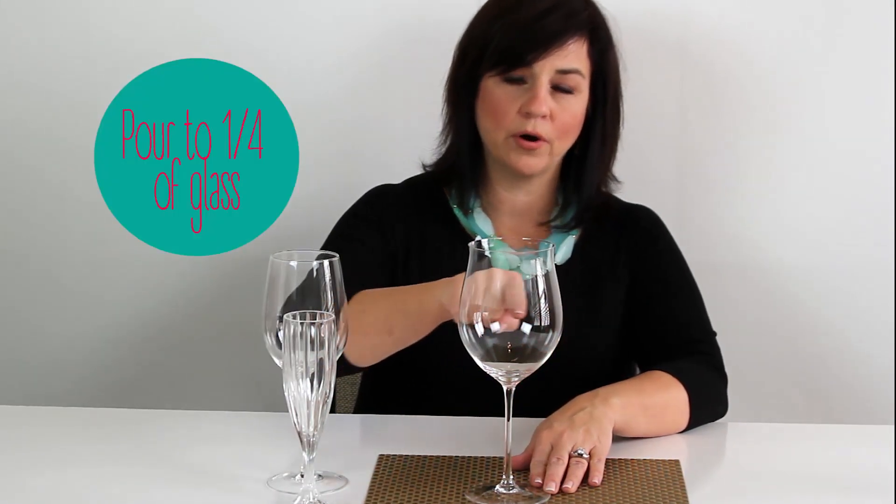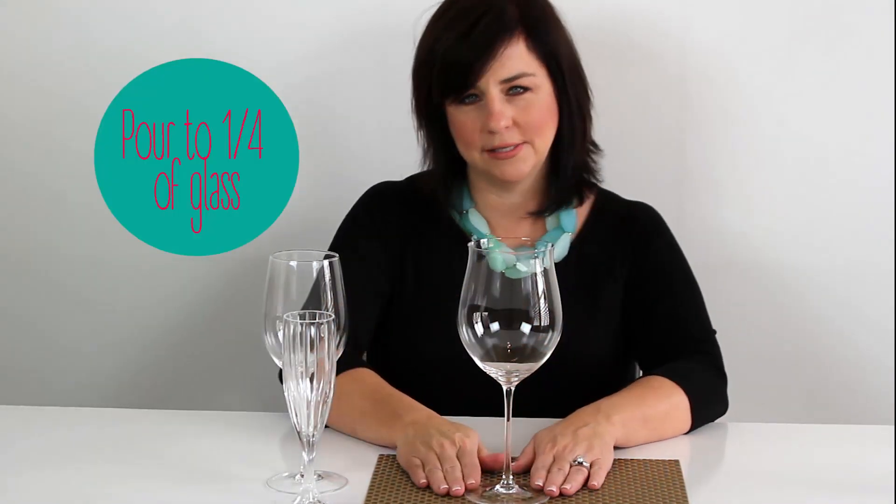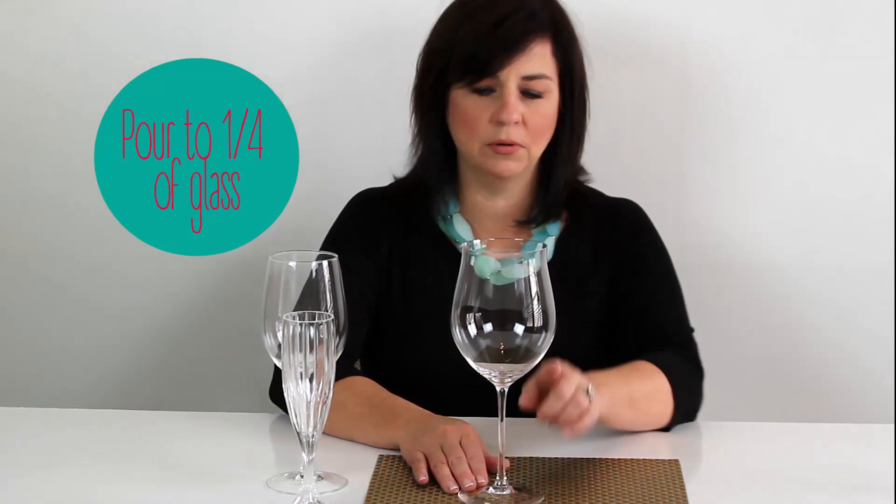Red wine — you want to only pour to about the bottom quarter of the glass. Why do you see that most people only pour to the bottom of the glass? That is to allow the red wine to breathe.